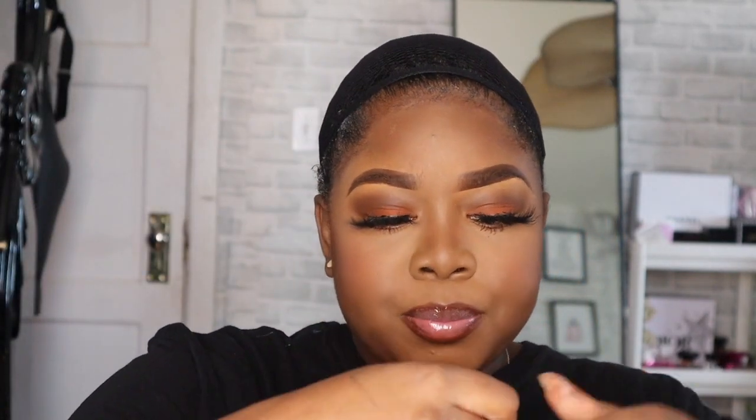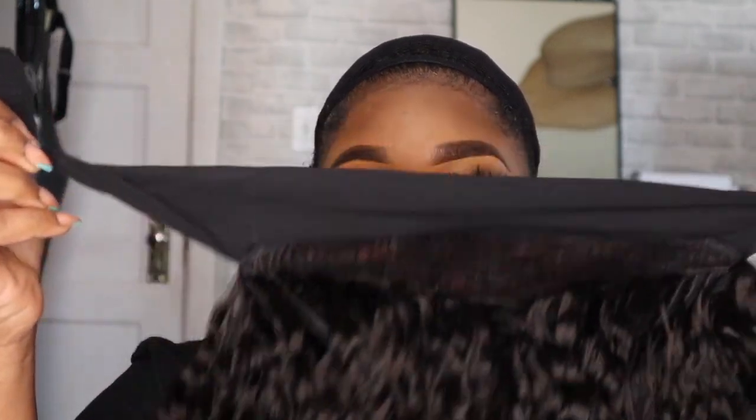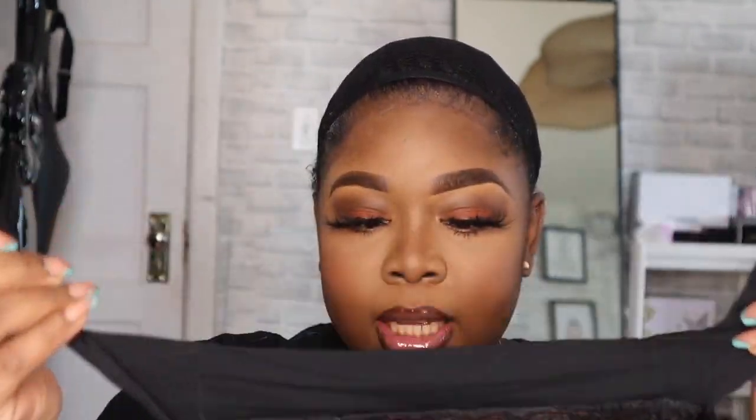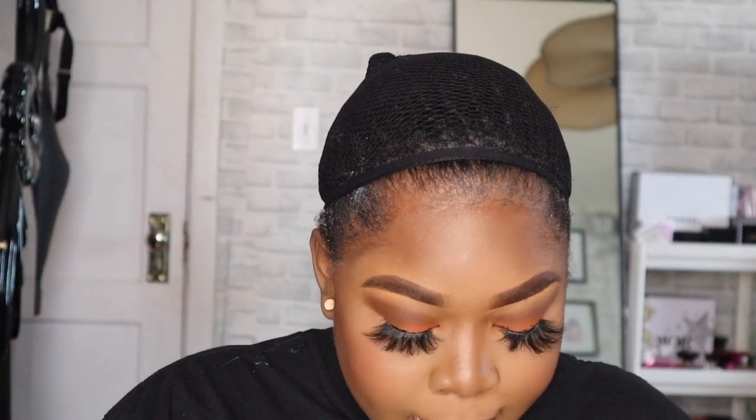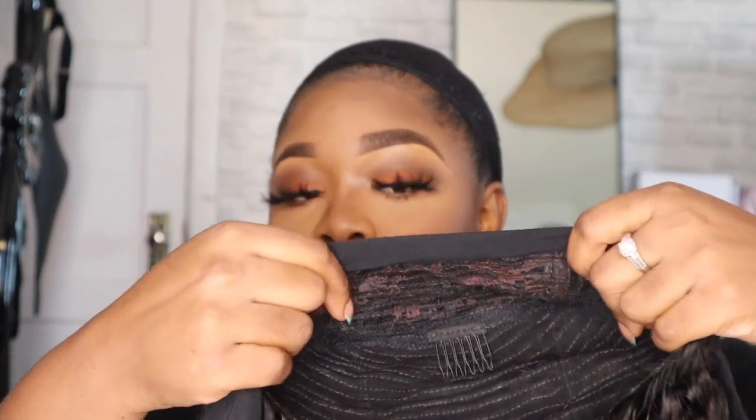Anyway, this is the wig. It comes with this piece — I don't know what you call it, but you guys can see it. It comes with one, two, three, and four combs inside. That means it's gonna stay on and secure, it's gonna behave.